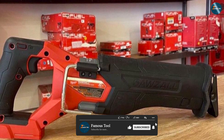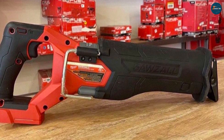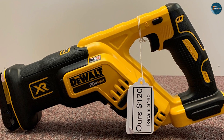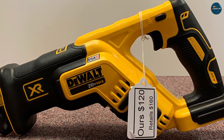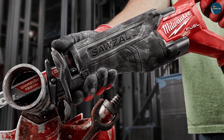Ultimately, your choice between these two tools will depend on your personal preferences, brand loyalty, and whether you already own batteries from either brand. Whichever option you go with, rest assured that you'll be equipped with a high-quality reciprocating saw that can tackle a variety of cutting tasks. Thanks for watching, and be sure to subscribe to our channel for more tool reviews and comparisons. Happy DIY-ing!